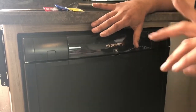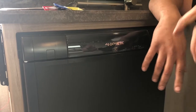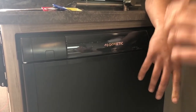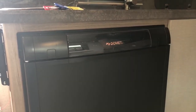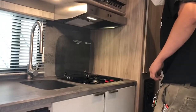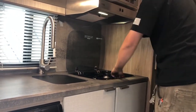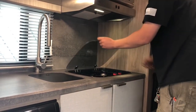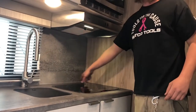Depending on where you go camping, some campgrounds only have 50 amp service, so you might need a 50-to-30 dog bone adapter too. The stove top needs a lighter — there's no electronic ignition, you have to have a lighter for it. Don't mess with the glass cover or it'll shatter, and you can't buy just the glass — you have to buy the whole metal framing.